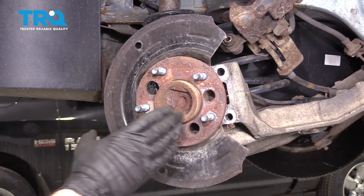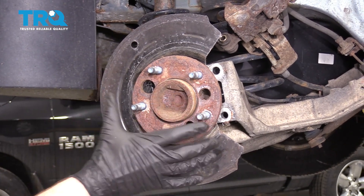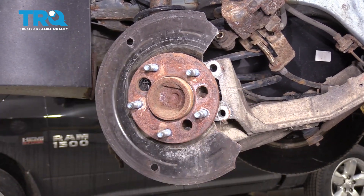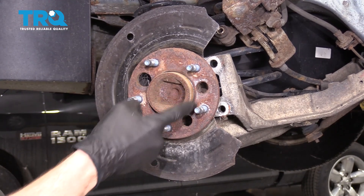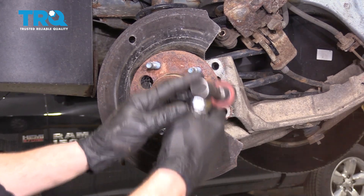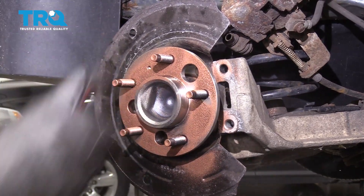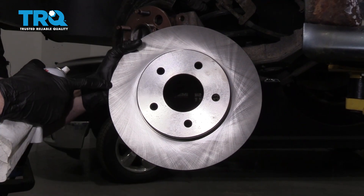The next thing you're going to want to do is clean down the mating surface of the wheel bearing hub where that brand new rotor is going to sit. Take some sandpaper or a sanding disc and clean this right down. You can also use a wire brush — it's important to get in between the areas of the studs and the hub. Then apply a little bit of copper never-seize to the bearing mating surface. Now it's going to be time to go ahead and clean up the rotor braking surfaces on both sides.